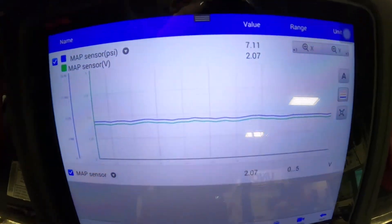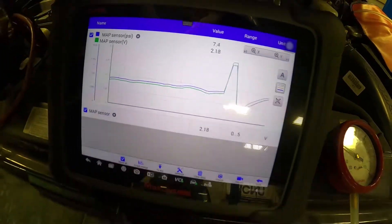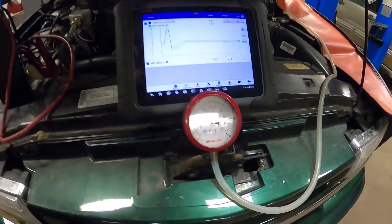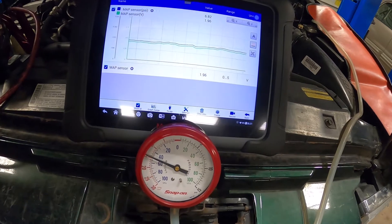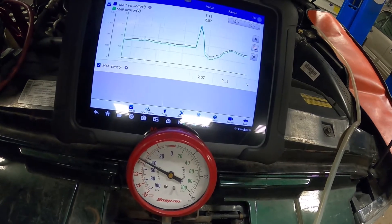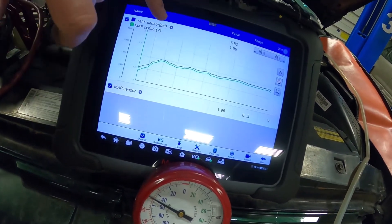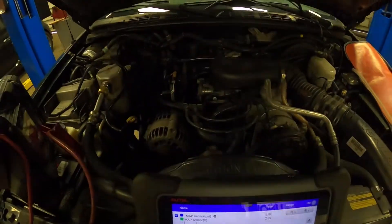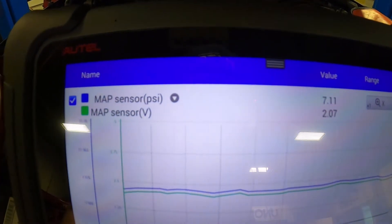We're going to do a snap throttle test so you can see the snap throttle vacuum test on here. I'll get the vacuum gauge in view so you can get a visual representation of both at the same time. You can see it on the gauge and also see what the gauge is doing on that graph — it spikes up, shoots down, we get a high vacuum situation when the throttle plates close, and then it levels back out. The readings on this one are a little skewed because of the driveability problem and low vacuum, so you can see how that corresponds in the voltage reading.